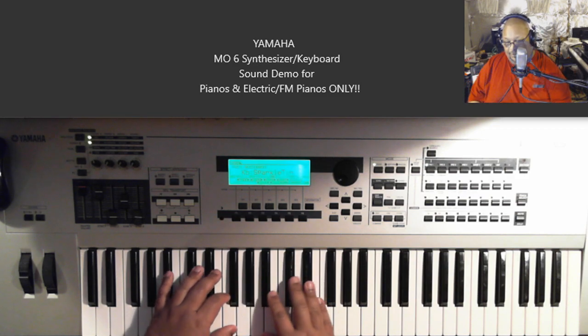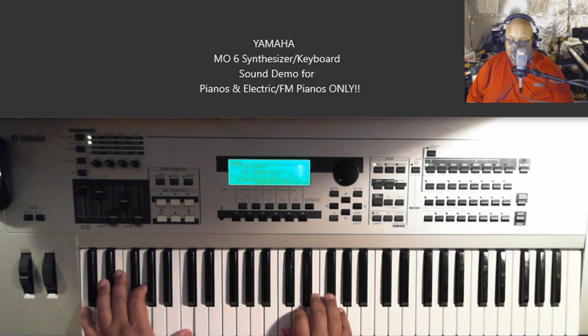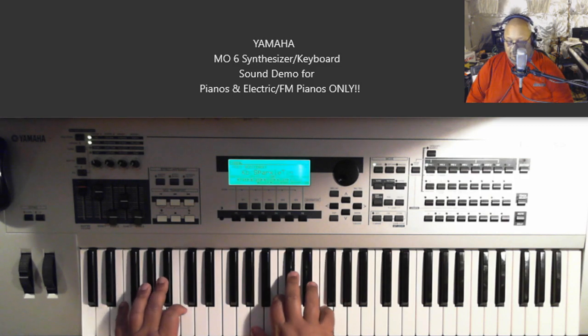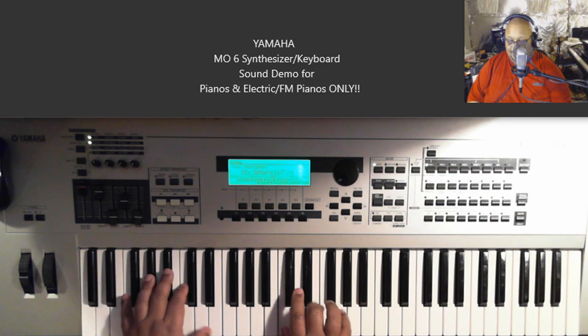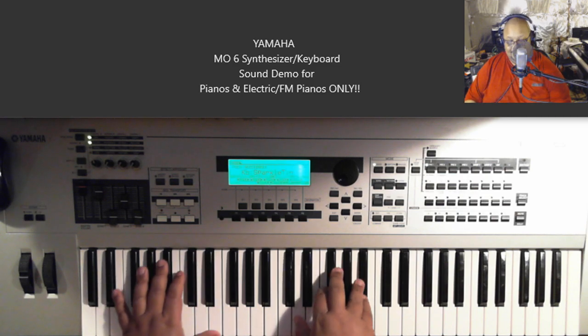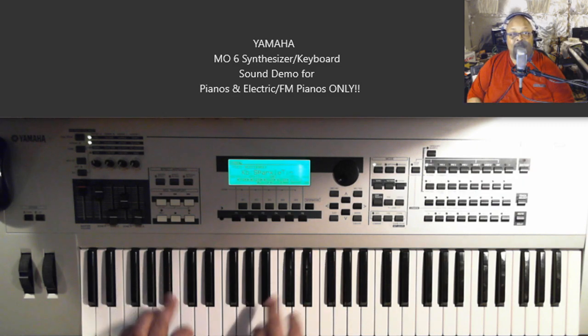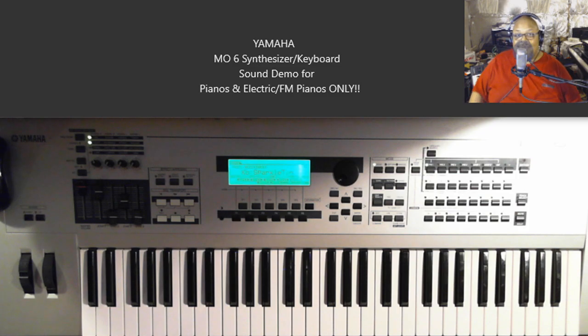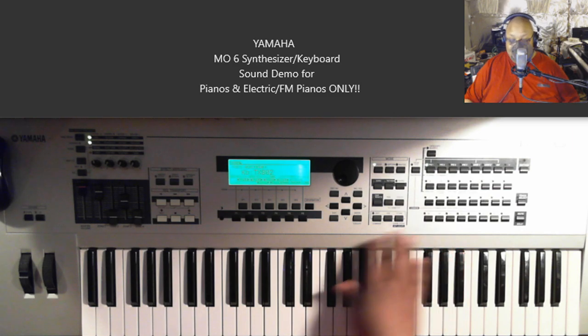A little too much for me, but that's definitely one of those. You might get away with doing something like a kiddie album with that or something, maybe. Anyway, this is called TX802.